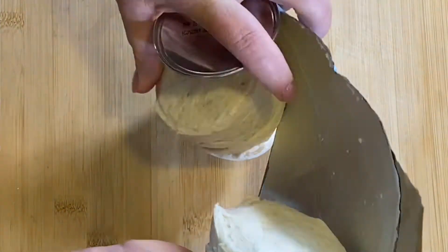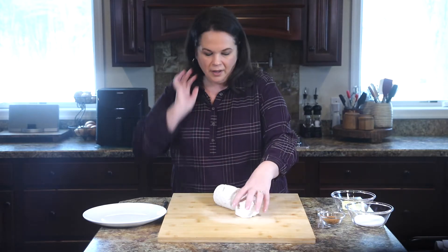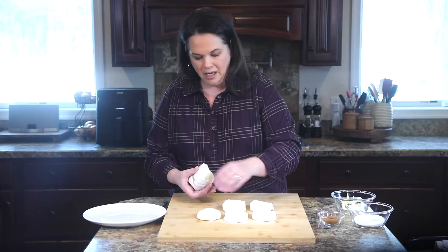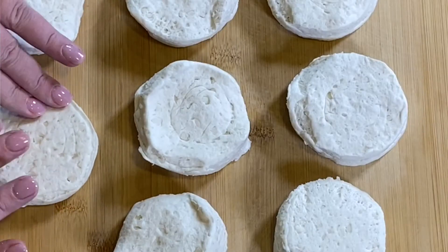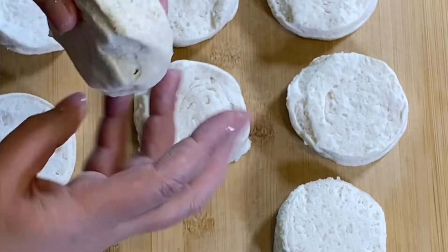Pop those open, then separate all of the biscuits. You want to make sure you stay away from the flaky layers because they just won't come out right. Sometimes they come out wonky, like this one — we don't want that.